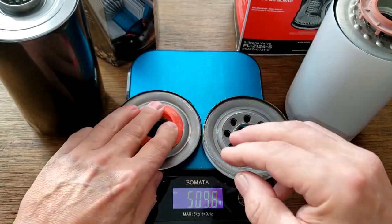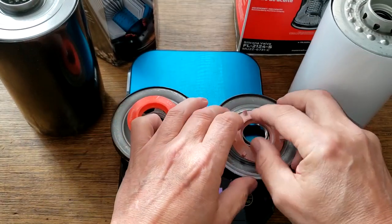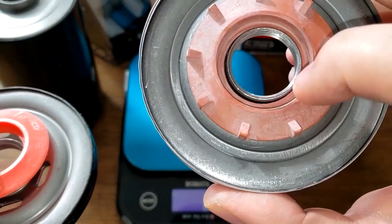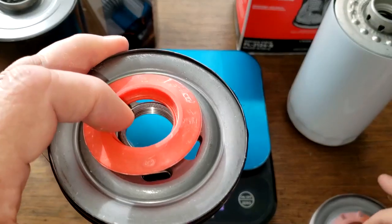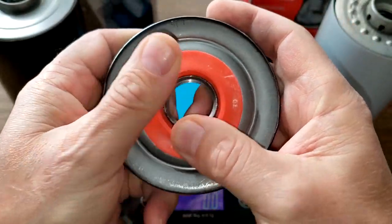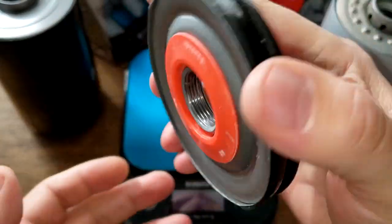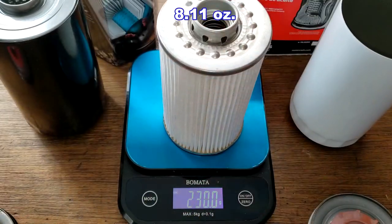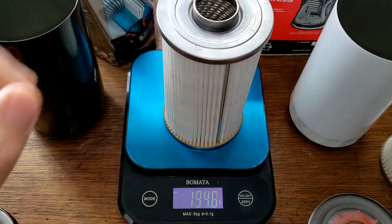The Purolator anti-drain back valve fits really tight. The Motorcraft fits a little bit loose, but it covers up the holes nicely. The Purolator fits really tight and covers the holes really nicely — it stays right on. The Motorcraft anti-drain back valve weighs 230 grams and the Purolator Boss is 210 grams.